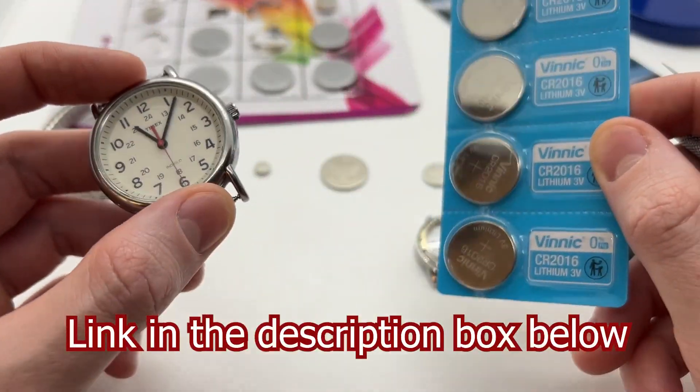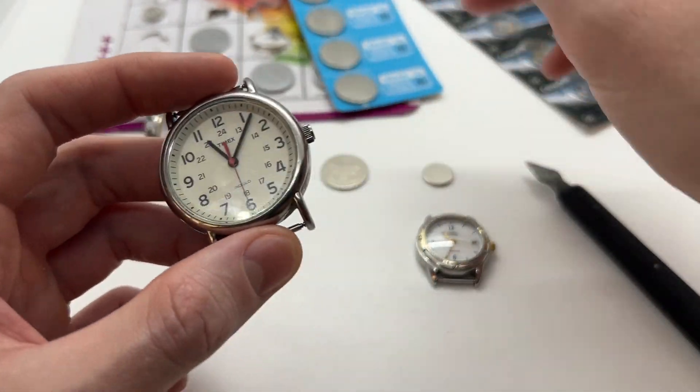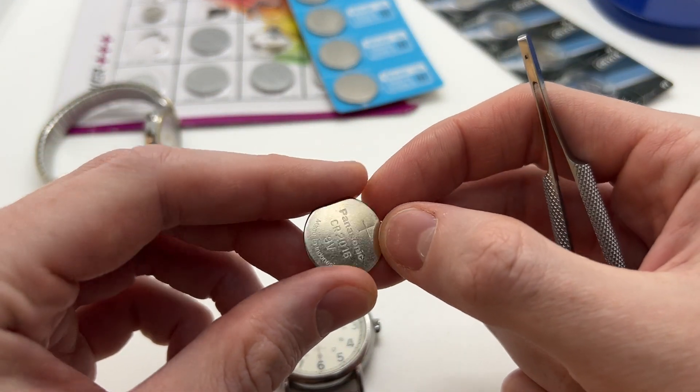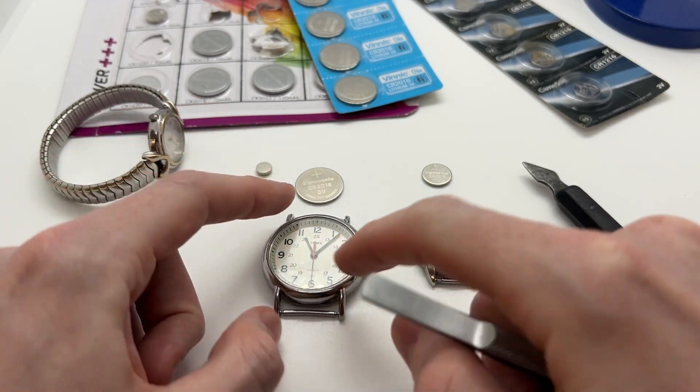I will leave a link in the description below to all the tools, batteries, and watch press that we use in this video. Here we have an open battery, CR 2016. So these two would go together.